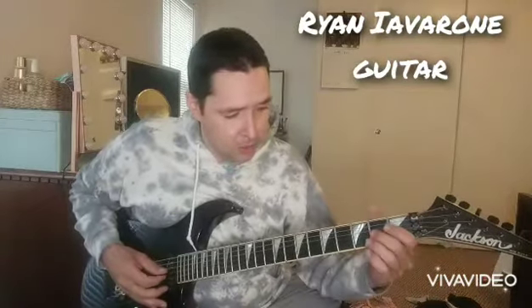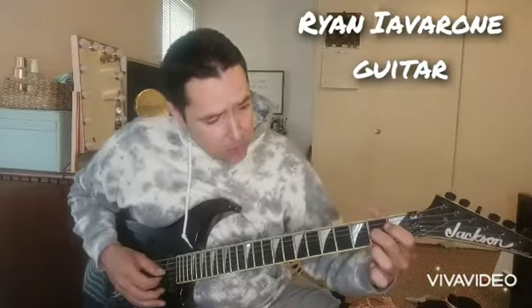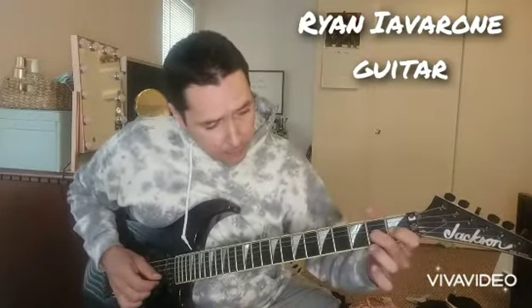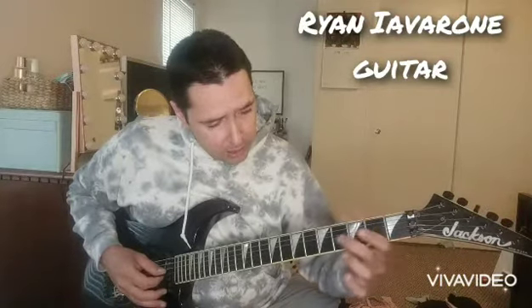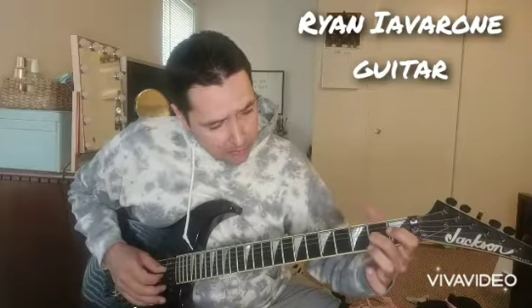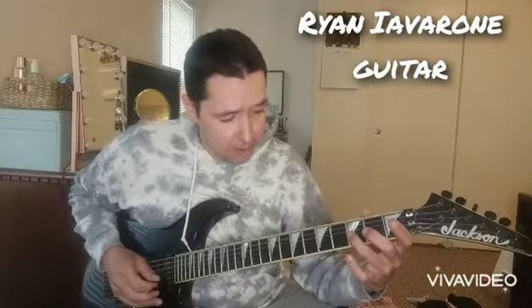I'm sure you guys have heard that so much. So obviously I want you to get used to doing that slide up and then back. I'm sliding back really quickly from the 4th to the 2nd, doing a pull-off, and then landing on the 3rd fret of the 3rd string with my 3rd finger — my ring finger.